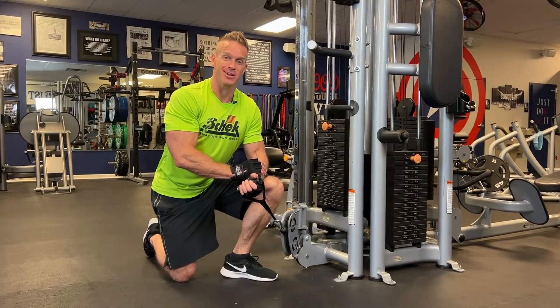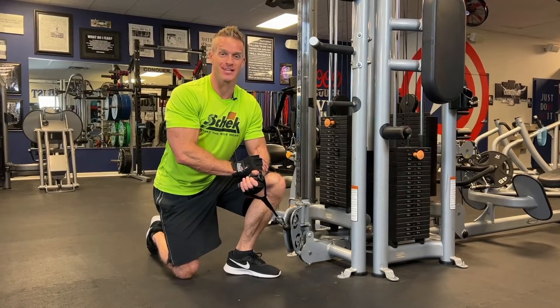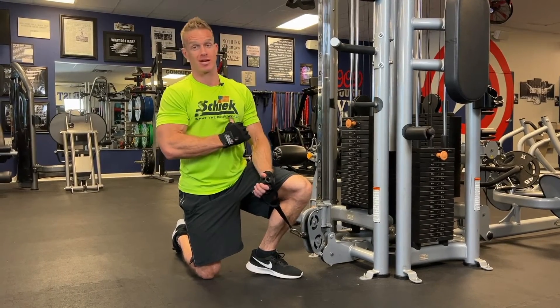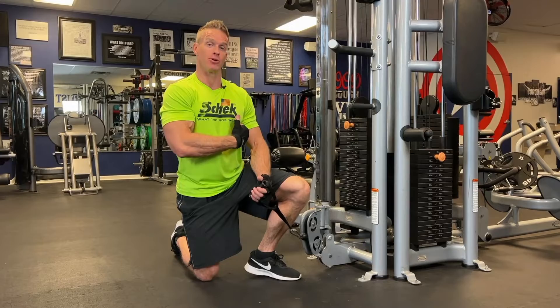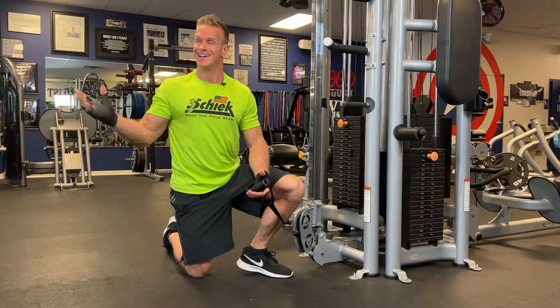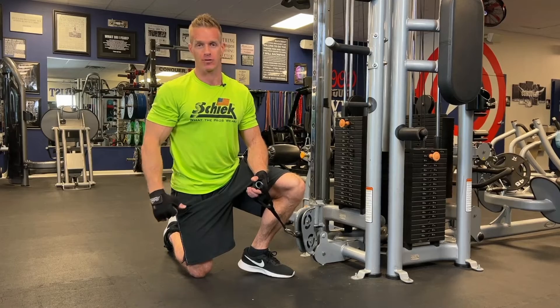Hey, James of James and Jazz here bringing another great exercise video. Today we're going to focus on that lower chest — bringing striations into the lower chest and also bringing a little bit of width to the lower chest as well, through a cable fly on the cable crossover machine.